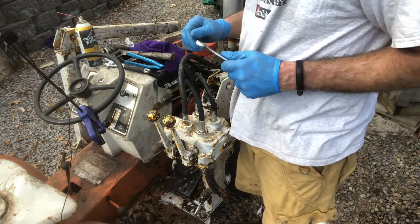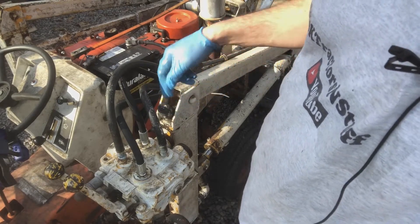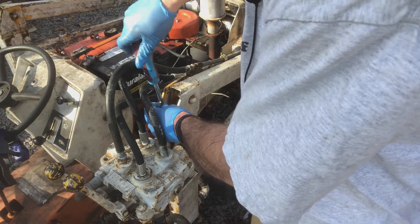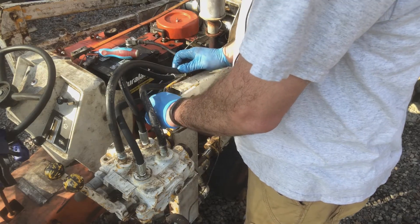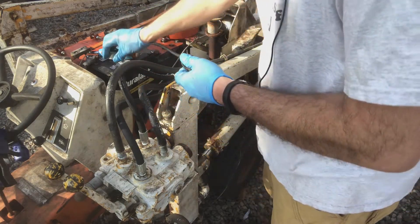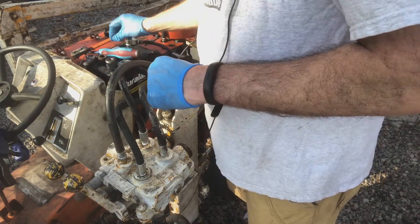Alright, just tighten that up and we'll be done. I need to finish tightening this up and then I'll check the hydraulic oil. To check the hydraulic fluid level on this Johnson loader, you basically have to unscrew this breather cap, and then there's a little screw — a breather cap with a porous air filter of some kind.